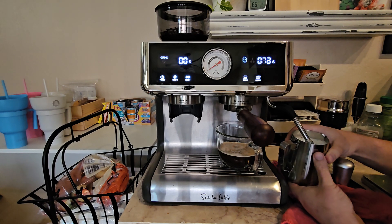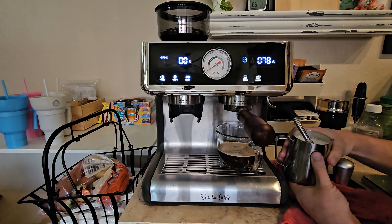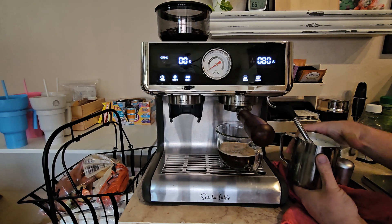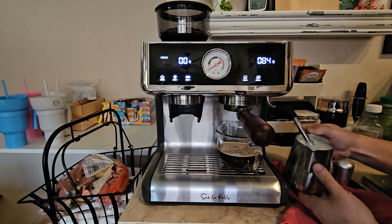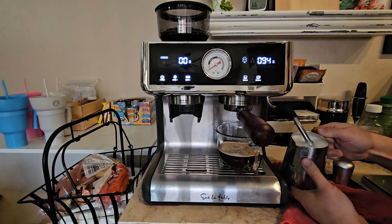I get the milk in there and start steaming once the shot is running correctly. One great thing about this machine is that you can start steaming right away — you don't have to stop and wait.